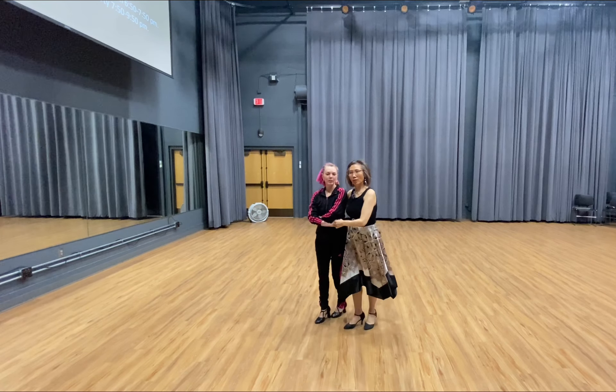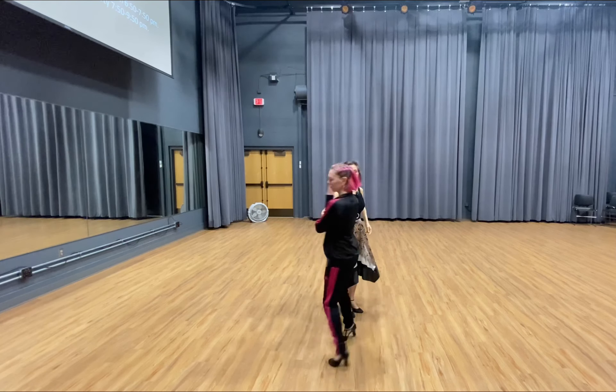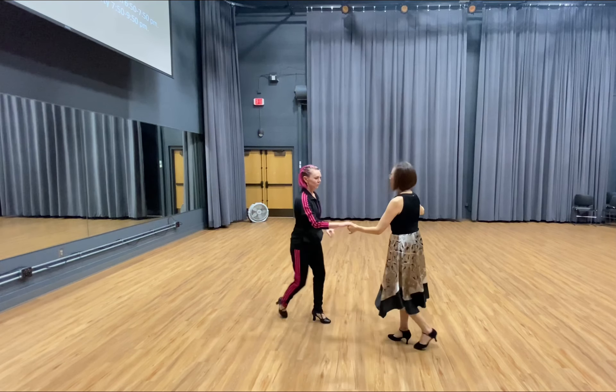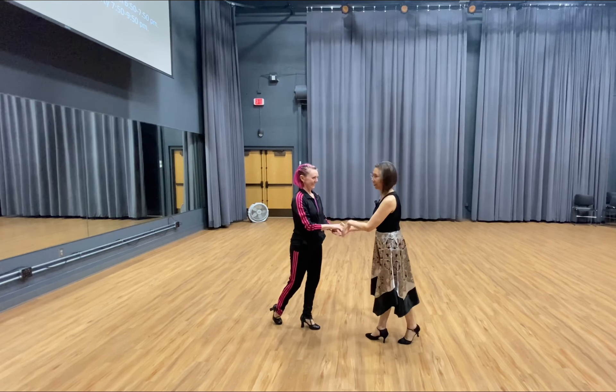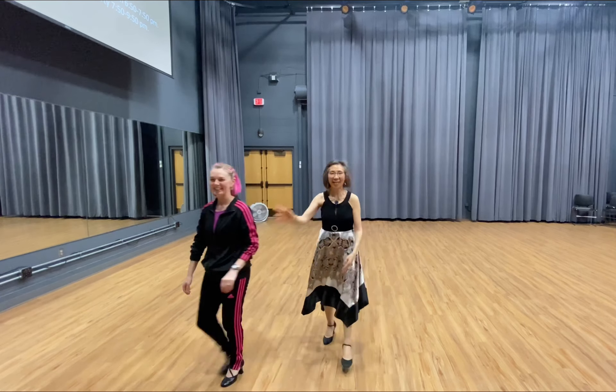1, 2, 3, 4. 1, 2, 3, 4, 5, 6. Slow, slow. Quick, quick. Slow, slow. Quick, quick. Okay. Thank you very much. Very good.